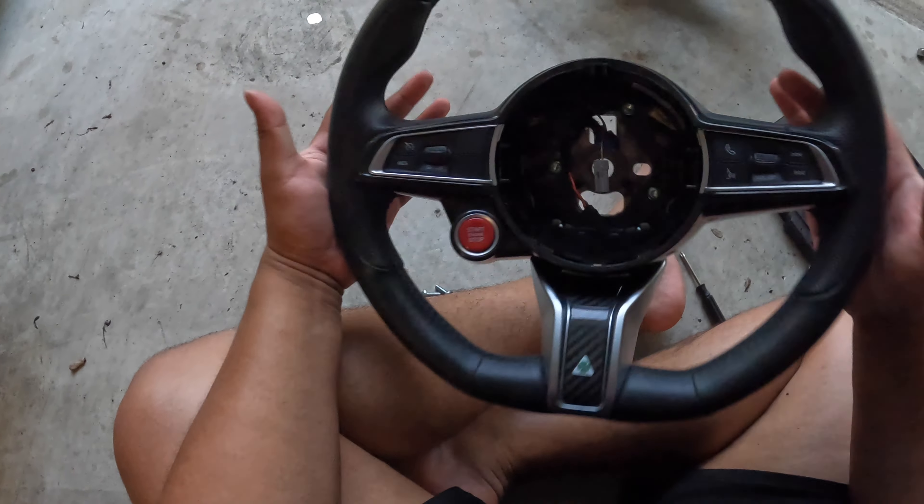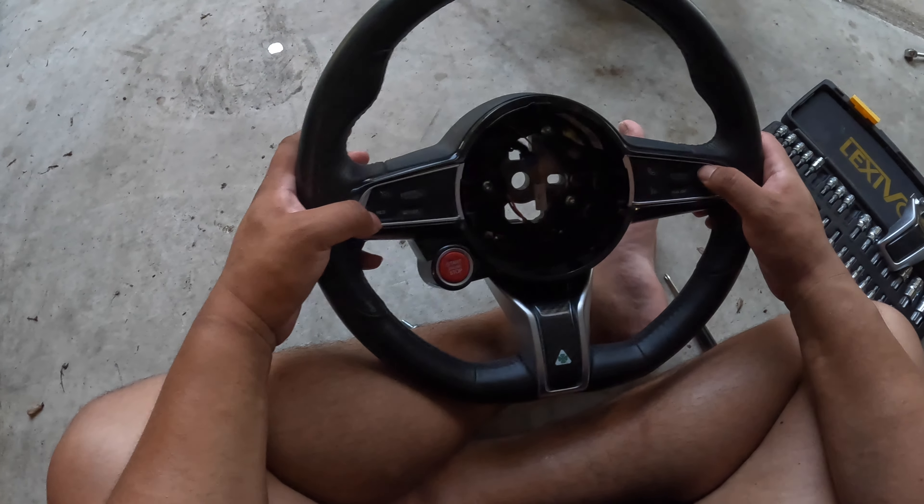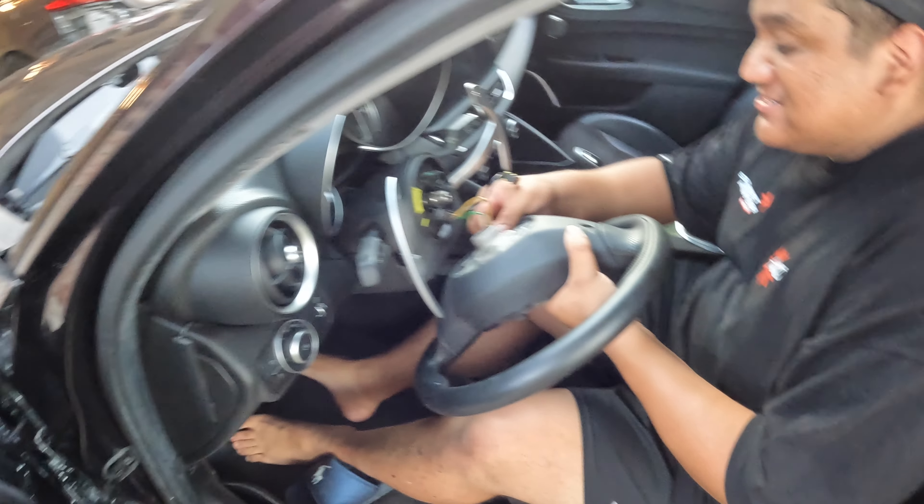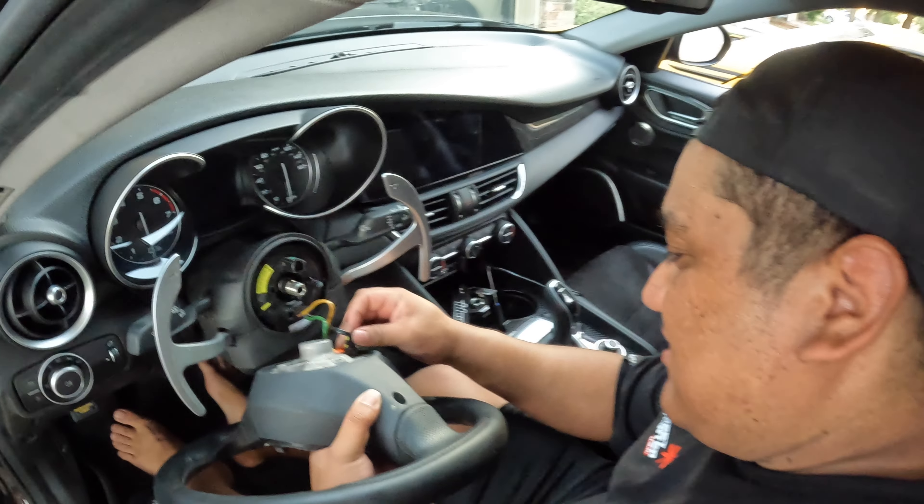I'm so happy we did this. Look at this — black on black, we get the carbon accent still. Volume controls, all the controls — that's clean right there. This is pretty sick.